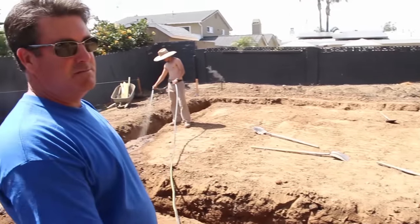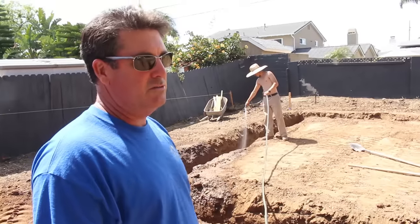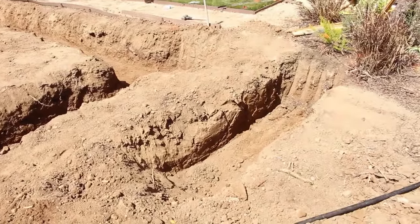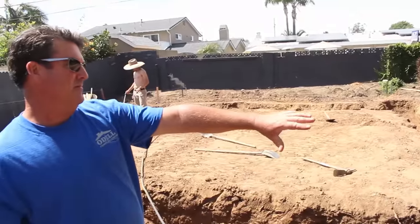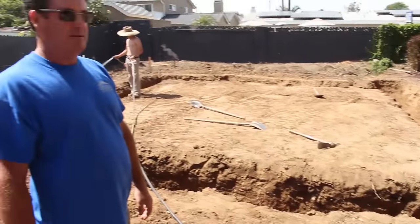We'll use gravel, six-mil visqueen, and pour the whole package in one time. This is a little freestanding wall — there's going to be a passage door right here into the garage, so this will be like a little overhang over the entry of the garage basically.